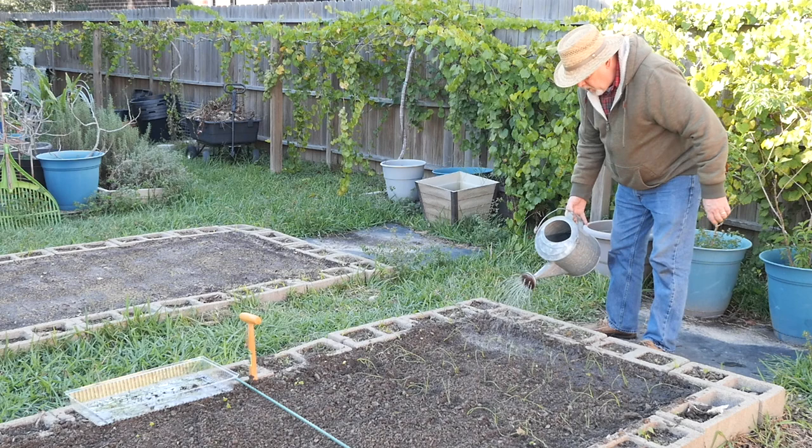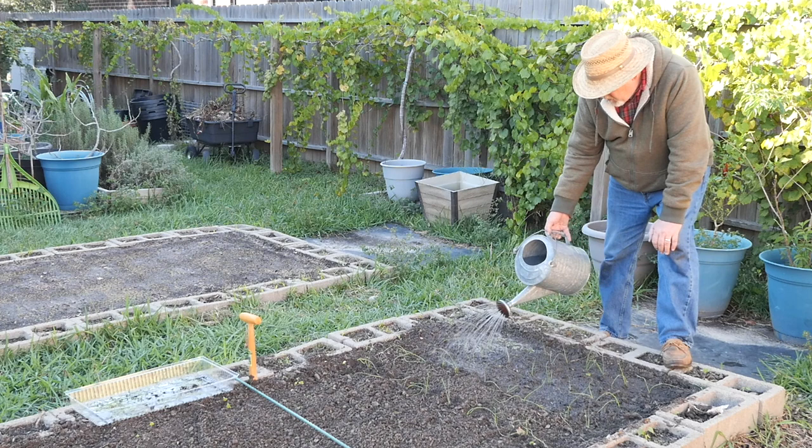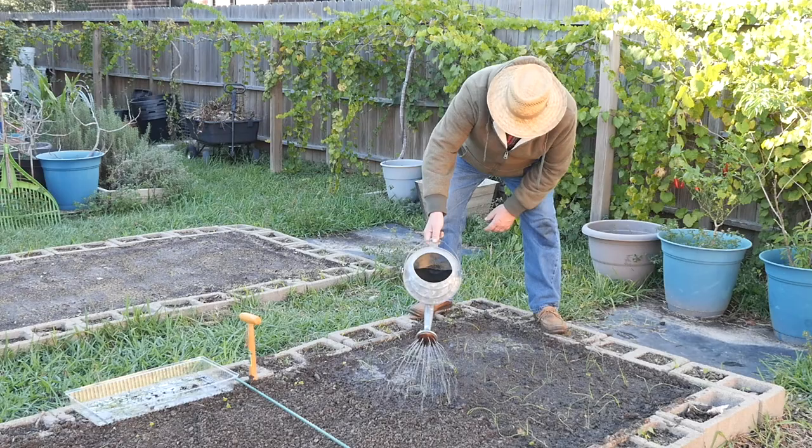This ground is already pretty moist, but I want this soil to settle in around those roots, so we're going to water it in pretty well. This is well-draining soil, so a little water is never going to hurt. I'm using the watering can rather than the hose so I don't beat down these tender little seedlings any more than I have to.